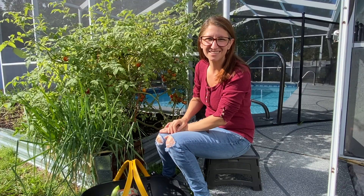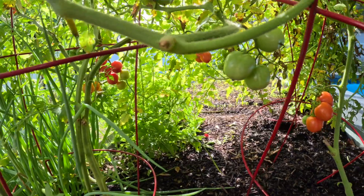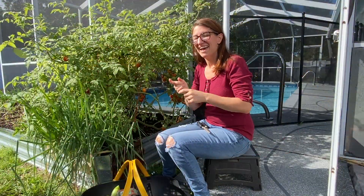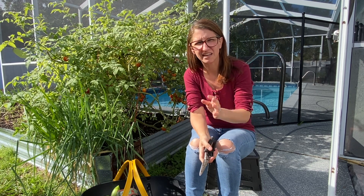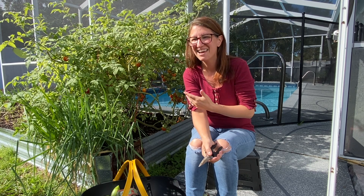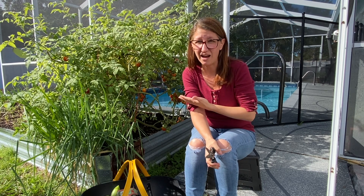The next one on the list is tomatoes — once again, another surprising one for December. Down here, temperatures during the day are somewhere around 70 to 80 degrees, which is great for tomatoes. They love warm weather. At night it drops down — we've been having these incredible swings, down to 40 degrees at night and up to 80 during the day. I'm shocked the plants are doing as well as they are, but these tomatoes are doing amazing.